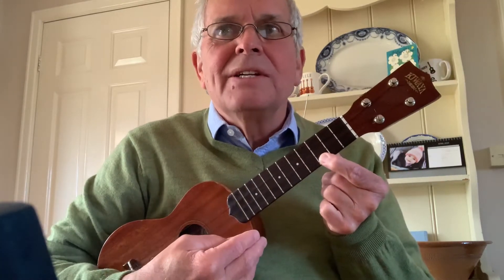You need a C. You'll need the F. You'll need a B-flat, which I know a lot of you find difficult. And you'll need a G7. And there is a C7 in there as well.